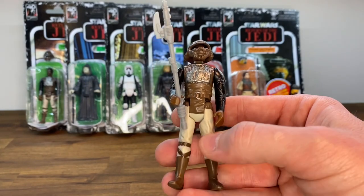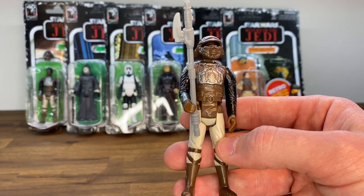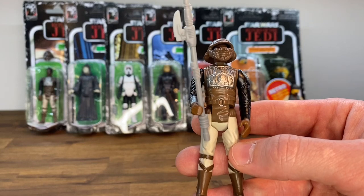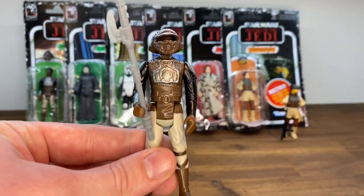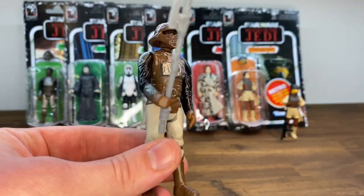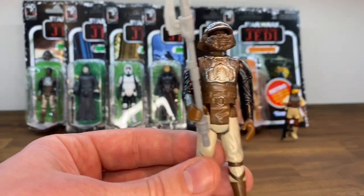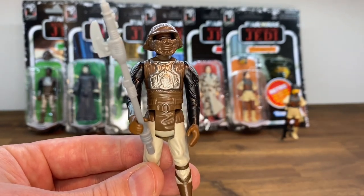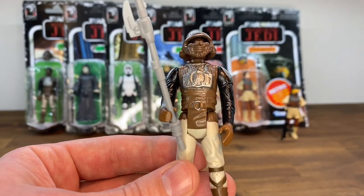These first two figures probably wouldn't have been the ones I chose — I like the Endor Leia a little better. I know they've got to throw in a Leia and a Lando, as well as Luke and Han, into each wave. This one may have been one I skipped in preference for something else. But I do actually really like this figure. Now I just want to get all of Jabba's Palace figures set up.